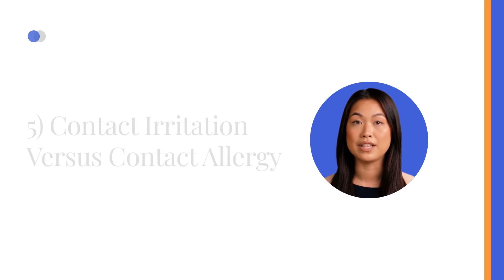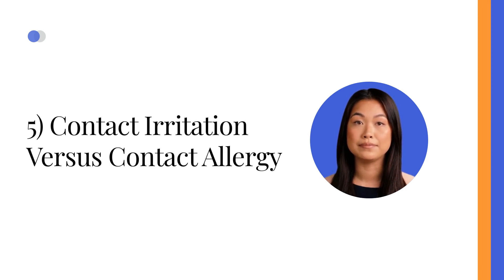5. Contact Irritation versus Contact Allergy. When addressing allergies, it is important to assess the severity of the reaction and examine any visible rash. While most cases involve contact irritation, 5–8% of sensor users may experience contact allergy. In such instances, it is crucial to avoid the allergen to prevent further complications.